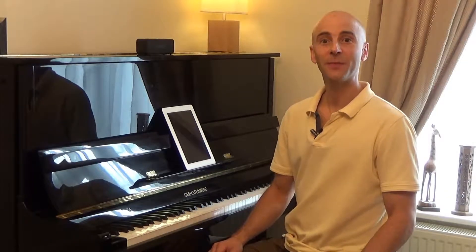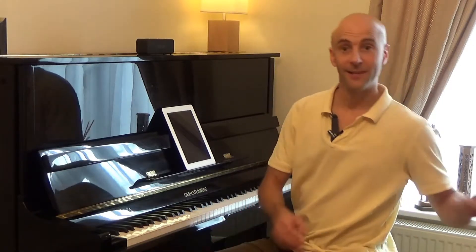Hi everybody, it's Ollie Wedgwood here with some hints and tips to help you play and enjoy the pieces in the Jukebox Grade 0-1 book. Here it is.